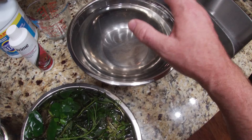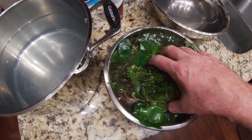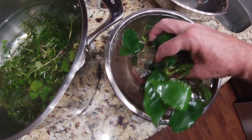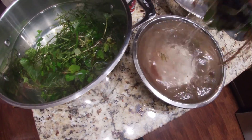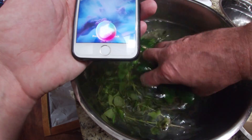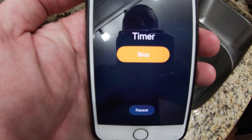Alright, moment of truth — we either kill all our plants or get rid of the algae. I do recommend you wear gloves when you do this; I'm not going to because my skin is pretty tough. Hey Siri, set a timer for three minutes. Three minutes starting now. Alright, it's time to take them out.